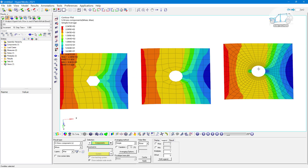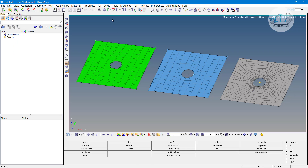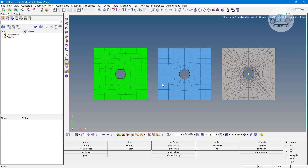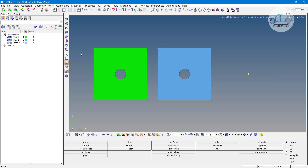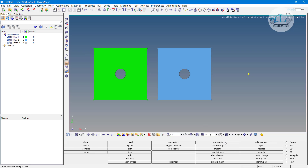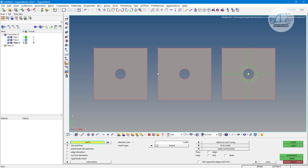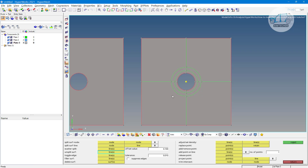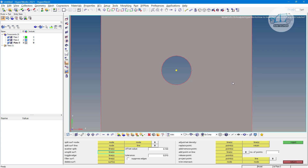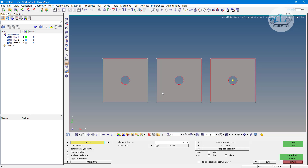So how to do such meshing in HyperMesh if it is required? Let me switch to HyperMesh. Here we have three plates with the same geometry. Let me delete the existing elements — I have three components: plate one, plate two, and plate three. Go to F12 or the auto mesh panel from the 2D page. If you are already aware of meshing in HyperMesh, you may be aware of the splitting method. We have split lines done for each plate. In the auto mesh panel, select input as a surface.